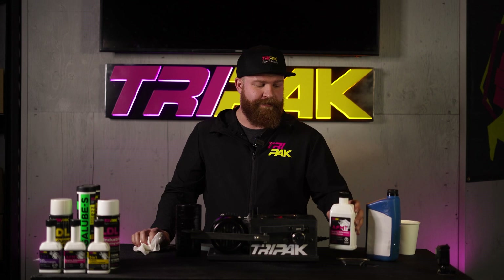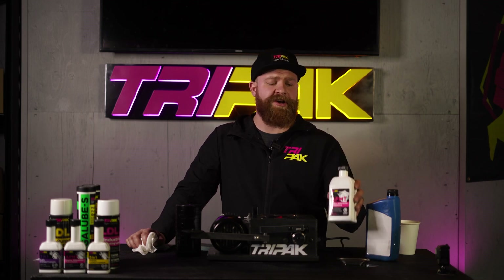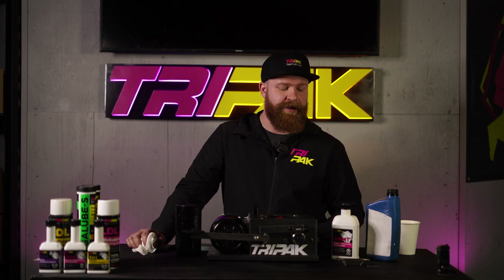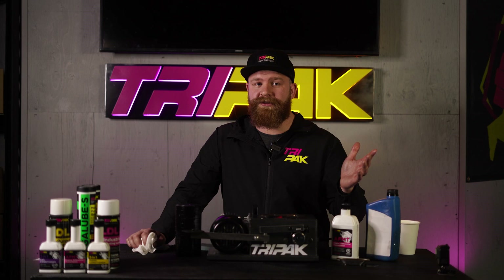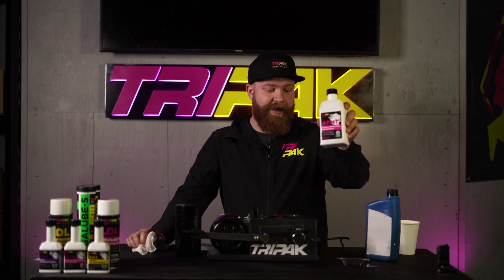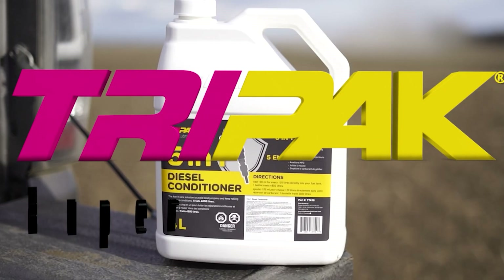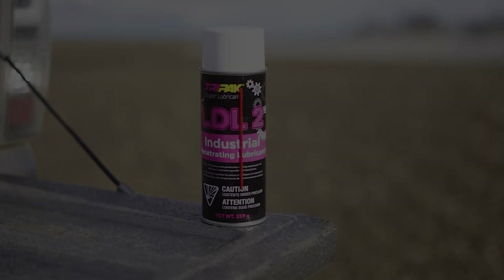Whenever you're changing your oil, add this to it and then top up your oil. If you're changing your diff fluid, same thing — there's a lot of friction in a differential and we see lots of heat reduction, as well as in a transmission, both standard and automatic. We've seen up to 10 degrees reduction in normal operating temperature just by adding this. Hydraulic systems, gear systems, transmissions, engines — two-cycle, four-cycle — it can be added to synthetic or non-synthetic oil. Remember to throw AFM-T in. My name is Max. Thanks for watching and joining us for this demonstration. And remember: if it moves, Tri-Pak. Make a change.